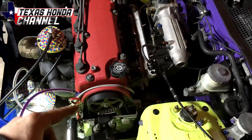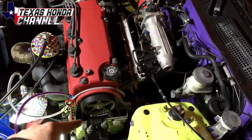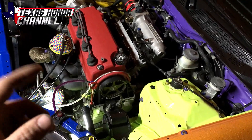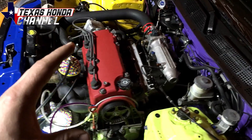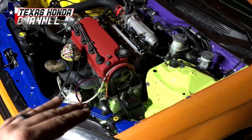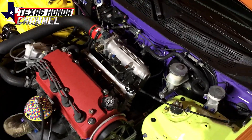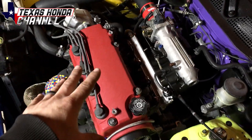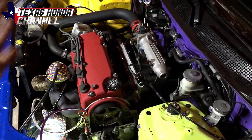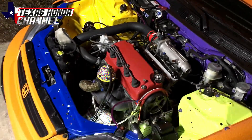I might throw in just another bottom end — just like a junkyard one — so I can pull this one out and put the forged rods and pistons in this exact block. That way it's still a 1.6 D16Y7 block. I don't want to do the D15 block. I'll just keep this head — I'll be getting a race cam for this, and non-VTEC guys, it's pretty crazy. We're going to get to the dyno soon to see exactly what she's pushing down. But that's basically it for this video.